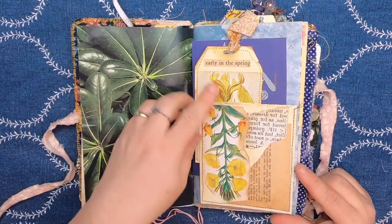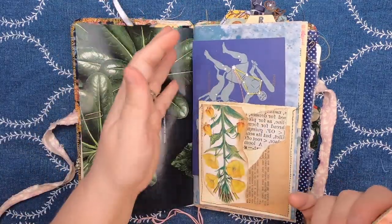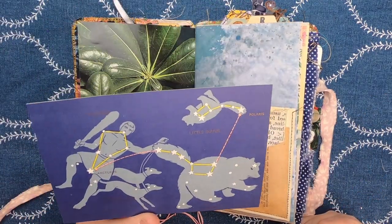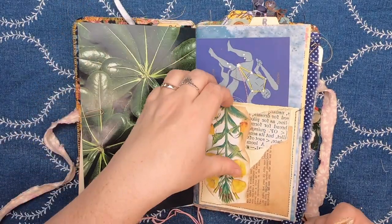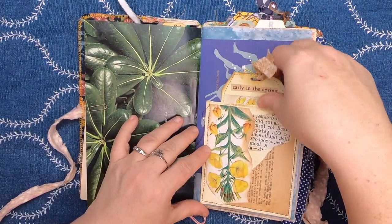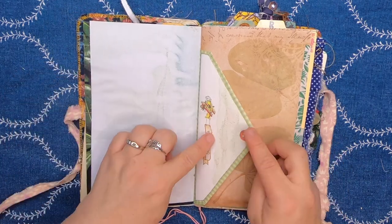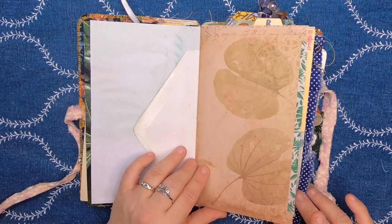Then we have a botanical collage pocket here, and it's a double pocket — so this is a pocket like this itself, and then behind here you can see some more blue paper. This is a tuck spot and it has this celestial journal card inside. Then this is the tab from an envelope and it just says 'sweet springs' with a little animal and a little button. And then we have some more botanical paper.